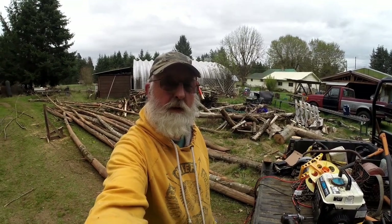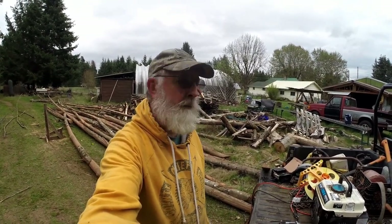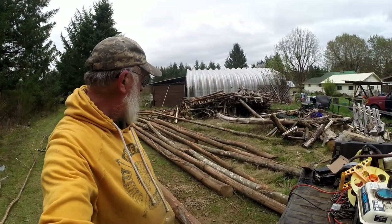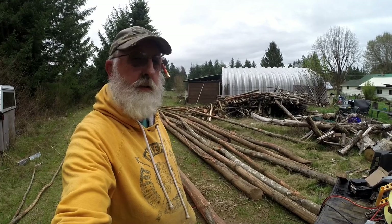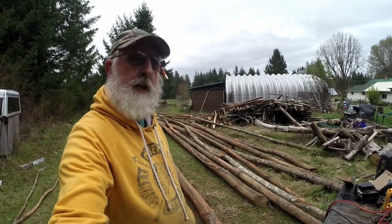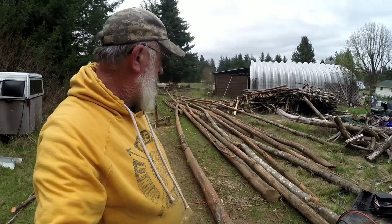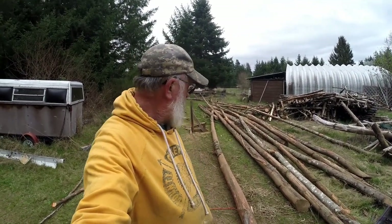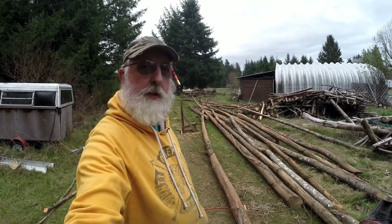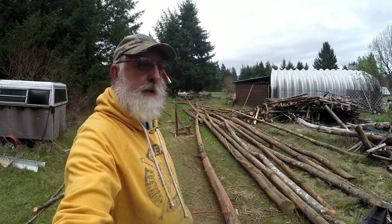Well here we are in beautiful western Washington, it's spring, time to get some wood cut. All this wood was knocked down over at the railroad — they have an access road and the alder kind of grew up too close to their trail, so they just pushed it over with a caterpillar. I've been going down the last two years picking it up.